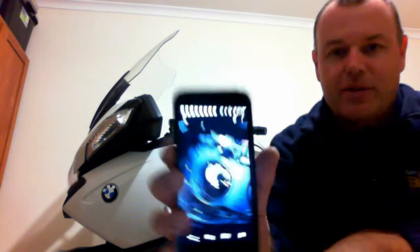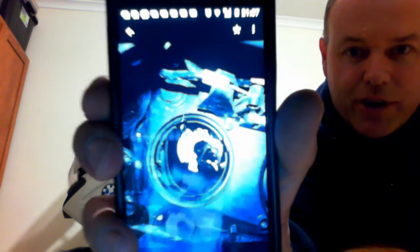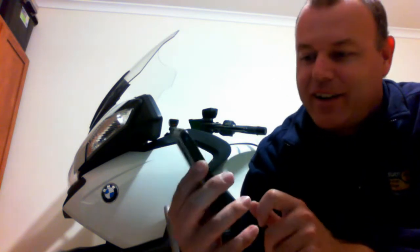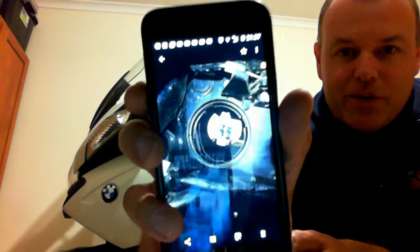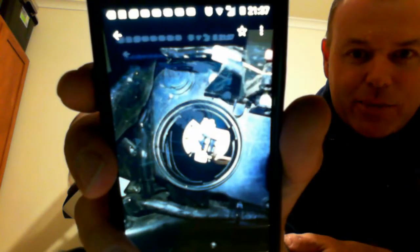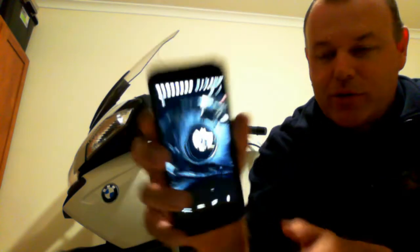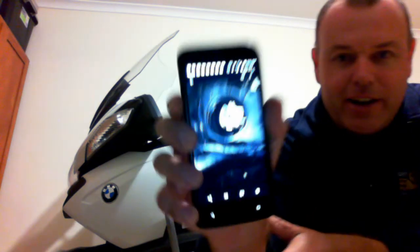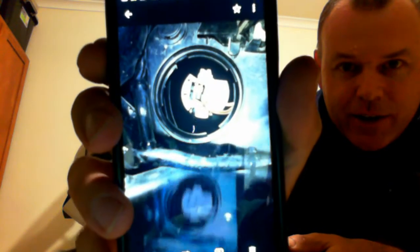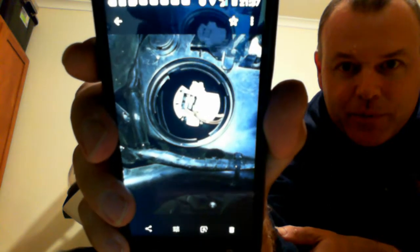I've taken various pictures with the flash on to show me if I've correctly located the globe and correctly located the clips. When I had a closer look, I'd actually put the connector on one pin but off to one side, so I had to pull it off and do it again. Then I took another photo to check that I'd done it correctly.